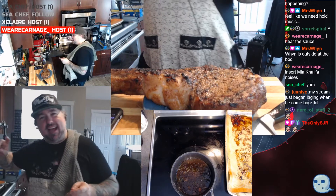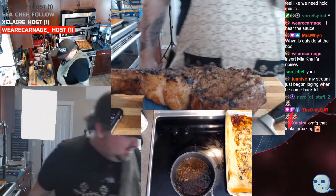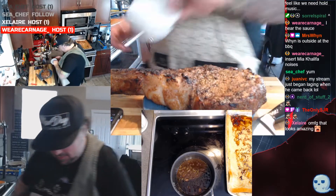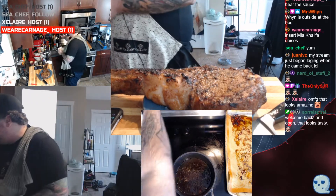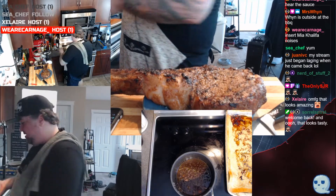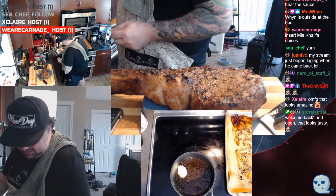Oh shit, that's good! So what we're gonna do — we're gonna leave this nice and low, actually turn the heat right off, and we're just gonna mount this sauce with some butter. Because everything's better with butter — let's just call it what it is. We're just gonna quickly stir this in and add some richness to this sauce.